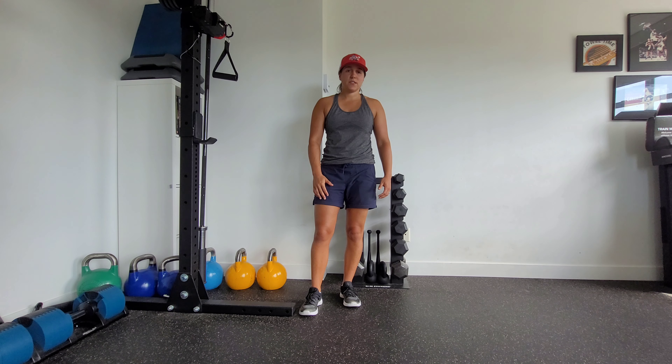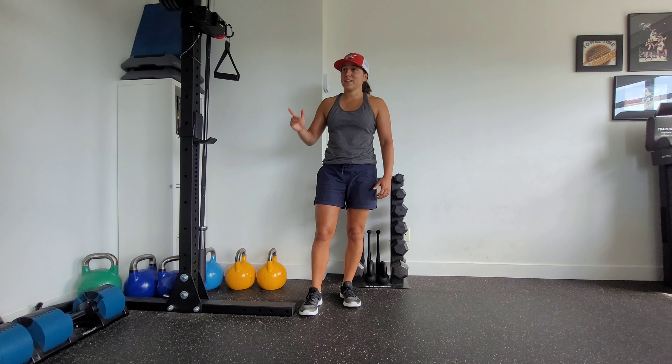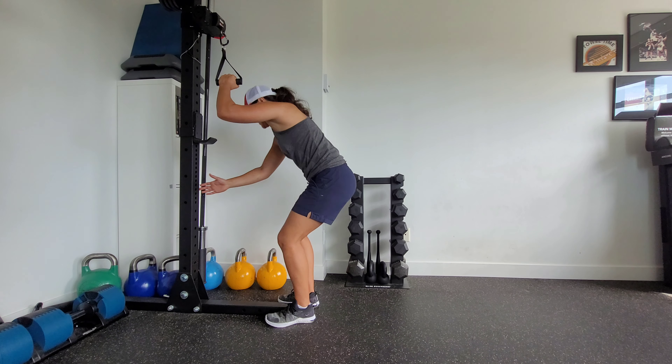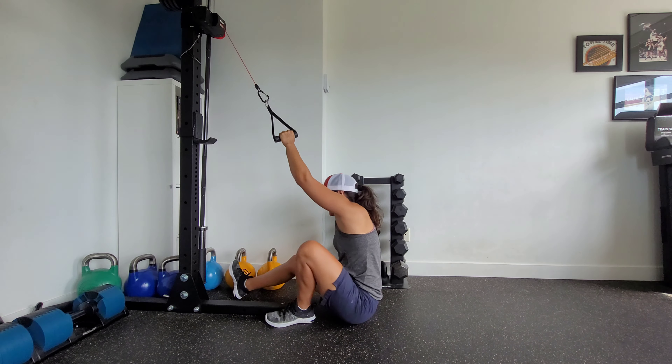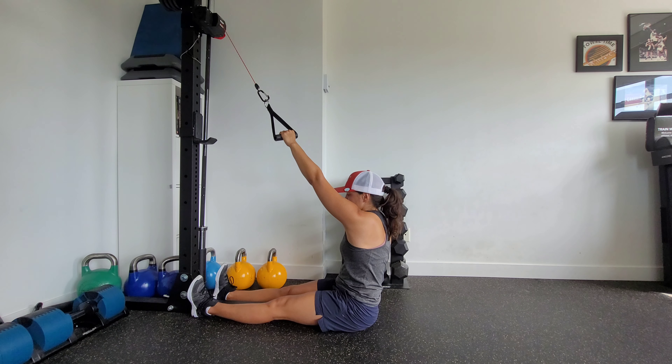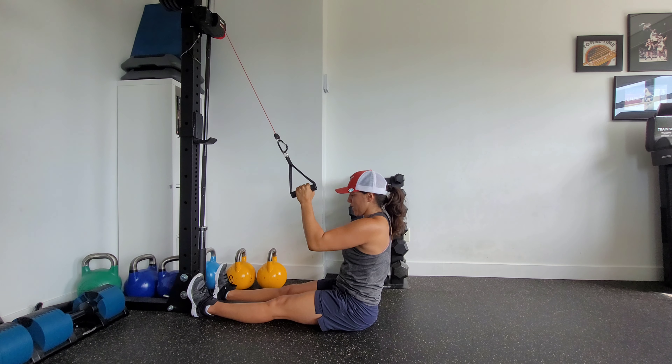This is a long seated single arm cable pull down. Set up your cable machine to the highest setting possible, then sit down in a long seated position with your legs straight in front of you. Feel your sit bones here. Initiate the movement by drawing your elbow down towards your side back pocket.